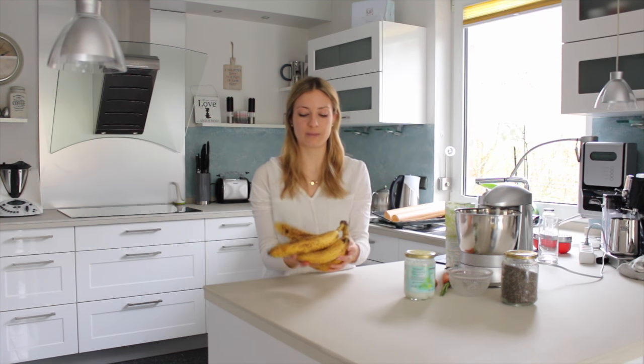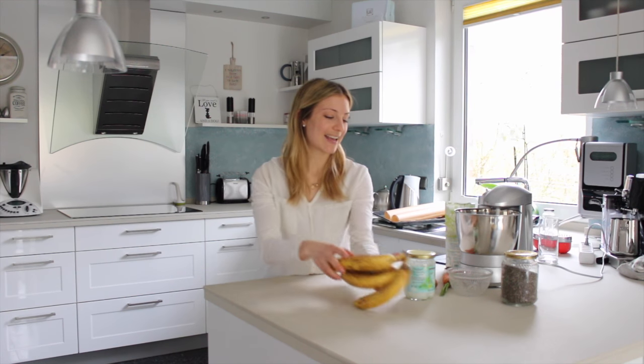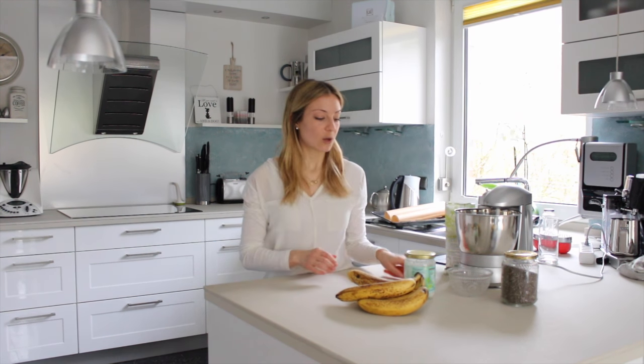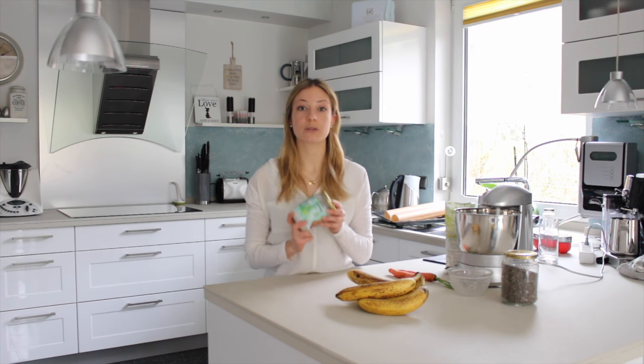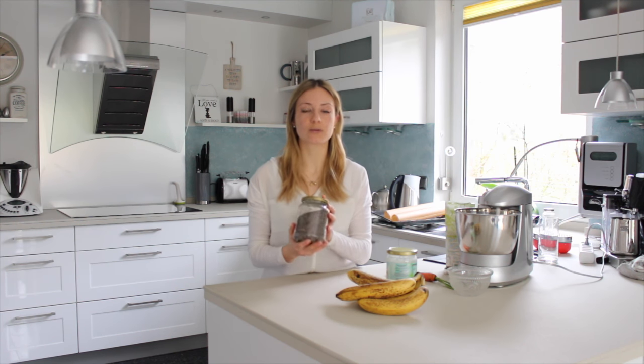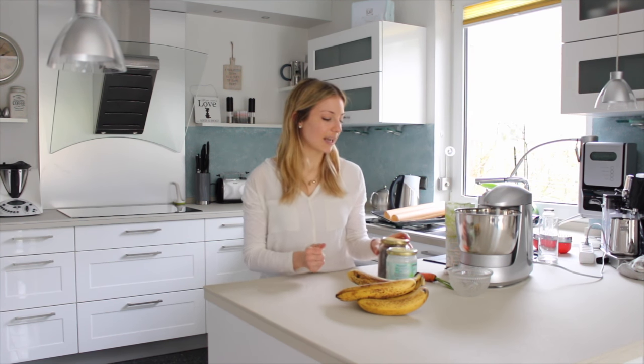For the healthy dog treats we are going to use one very ripe banana with many dark brown spots. Then we are going to grate two carrots. We will need two tablespoons of coconut oil, one tablespoon of chia seeds, which are also really great for dogs. And we're going to use some buckwheat flour.